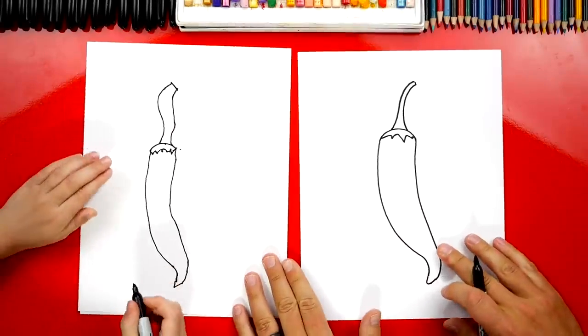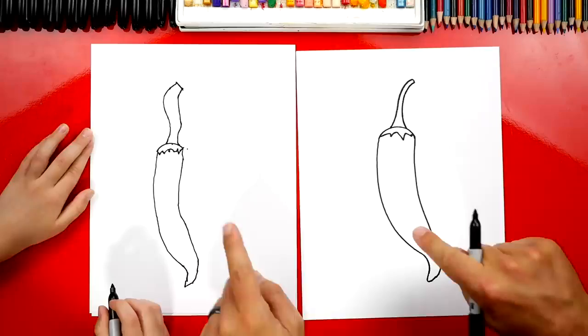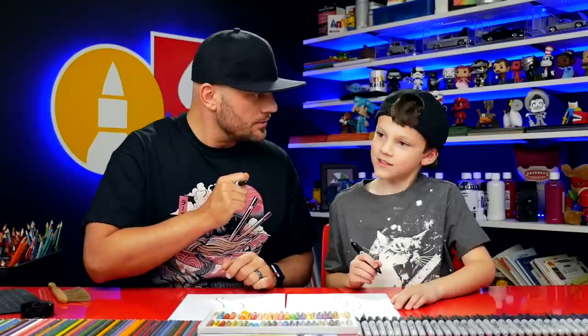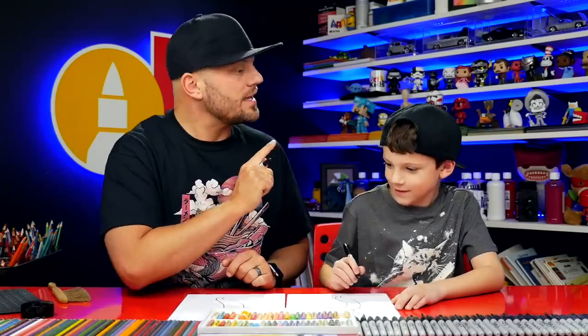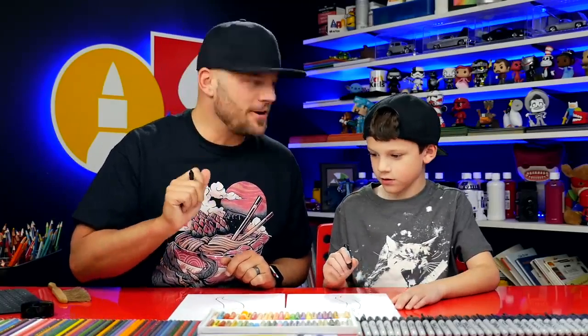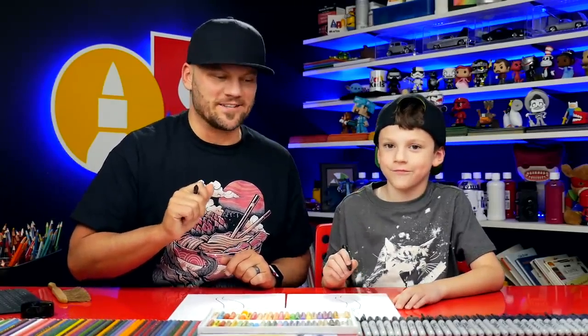That's okay that our two drawings look a little different — they both look awesome. How old are you? Seven. You can be super proud of your drawing. The most important thing is to have fun and to practice. All right, let's keep going.